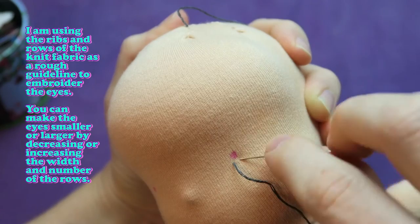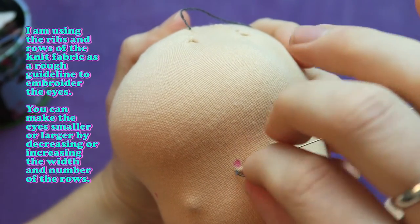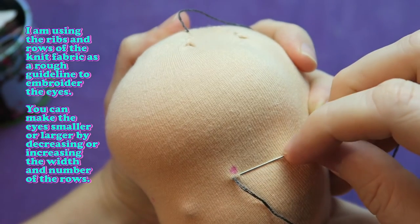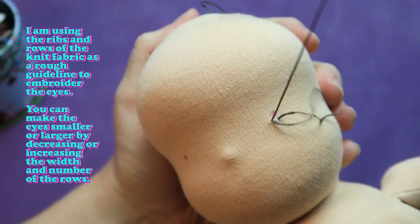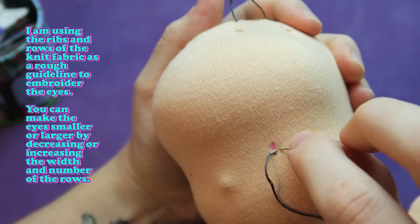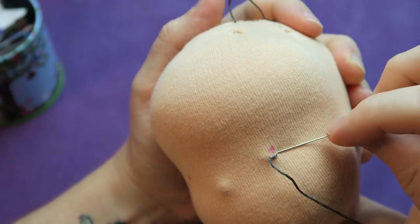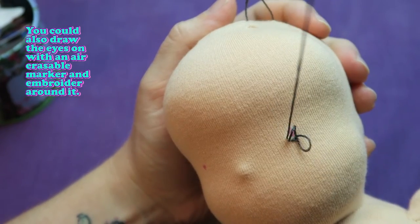I'm using the ribs and rows of the knit fabric as a rough guideline to embroider the eyes. You can make the eyes smaller or larger by decreasing or increasing the width and number of the rows. You could also draw the eyes on with an air erasable marker and embroider around it.